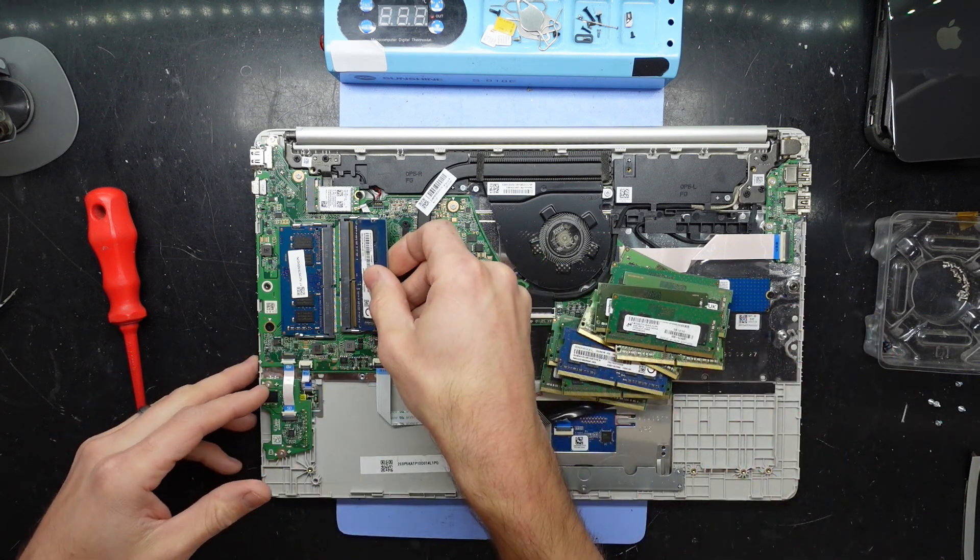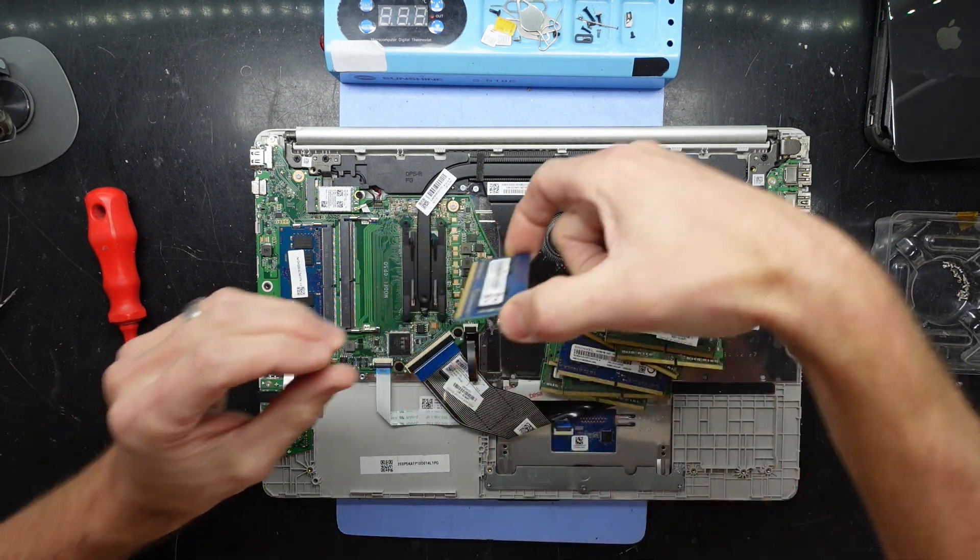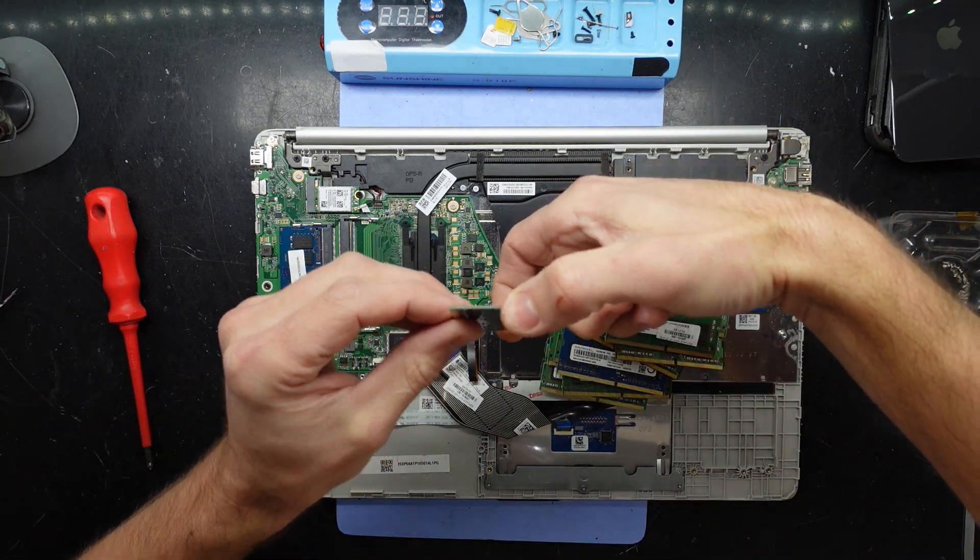Looks like we're going 12GB of RAM in total, so I'll use that one. It just slots in on a 45 degree angle and pull down.